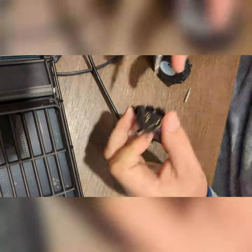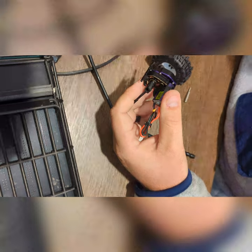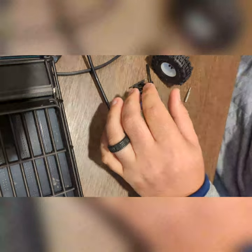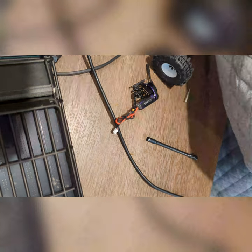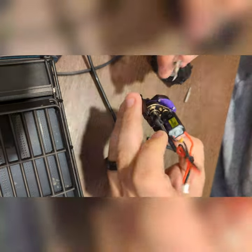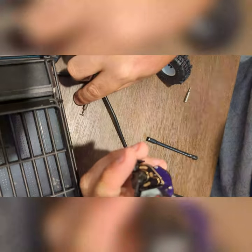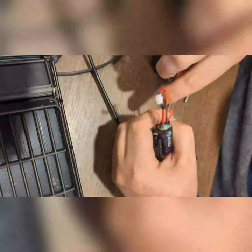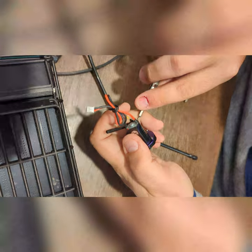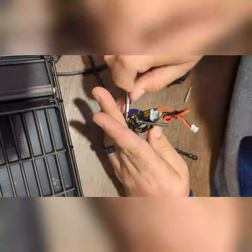You do want to put that third screw in on the trans side just to prevent any unnecessary torque flex that these motors can produce. On these small scale trucks, I don't think it's as big an issue as on a 1/10 scale. Definitely on a 1/10 scale, use all your mounting hardware for your motors and transmissions because those jokers make power.